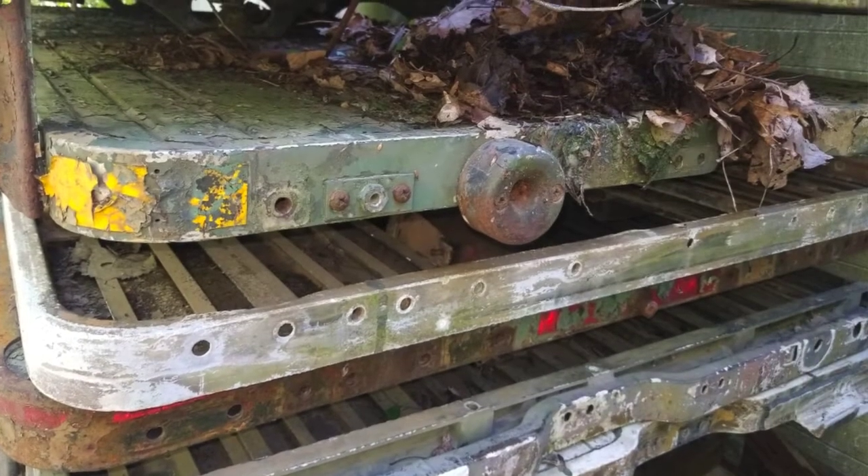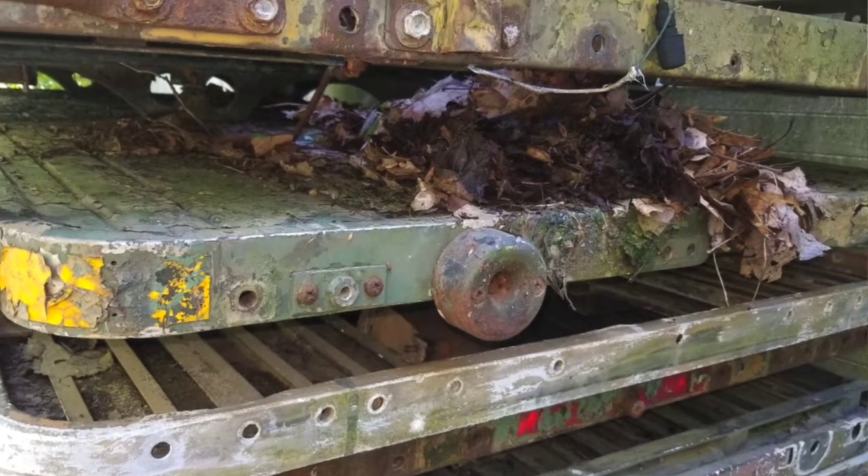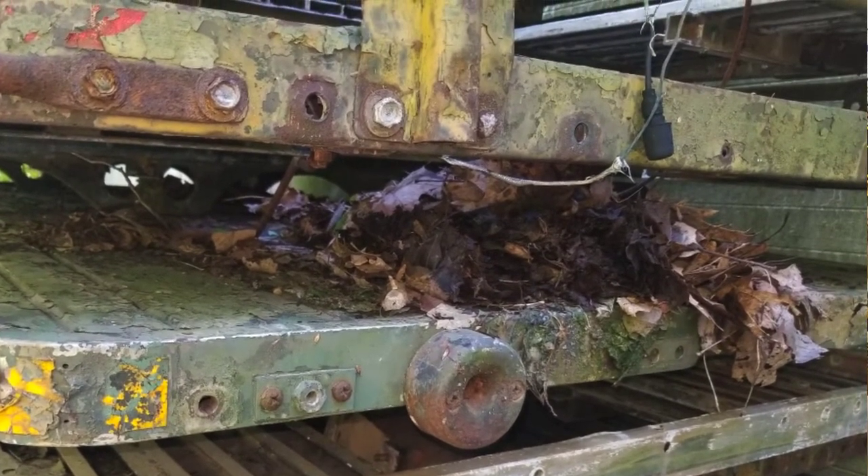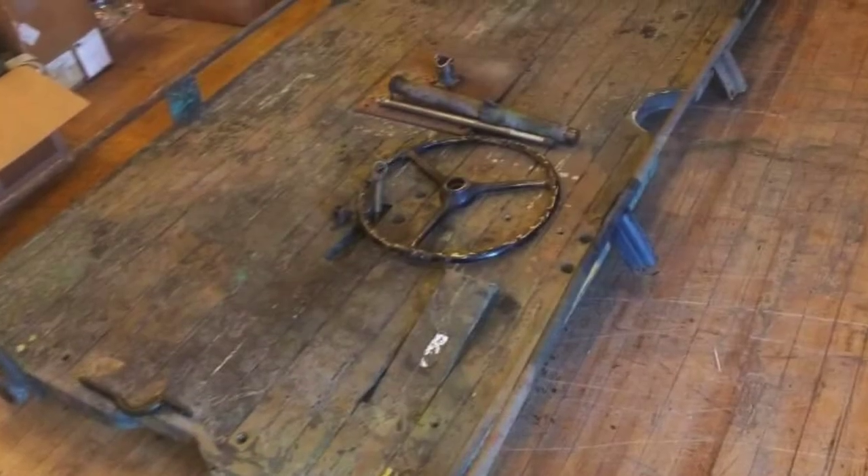I went up to Wisconsin to a mule parts dealer, and I went behind his pole barn, and there was a stack of probably 15 or 16 beds. And in the middle of the stack, there was this mule bed with an electric servo motor and a gun mount on top of it.